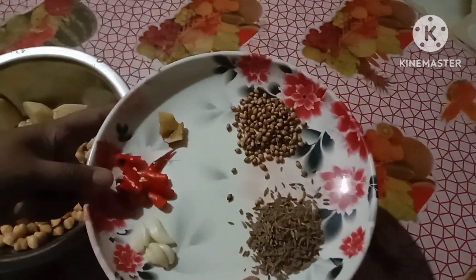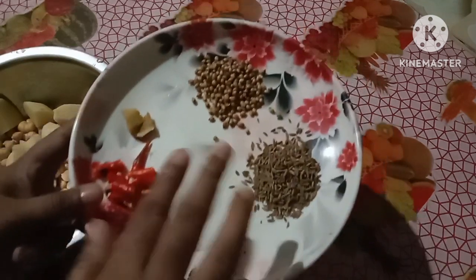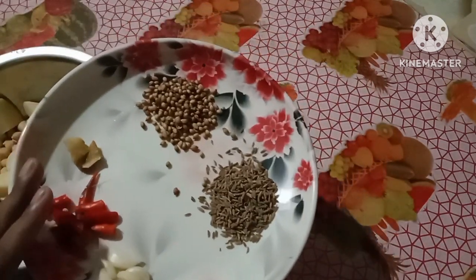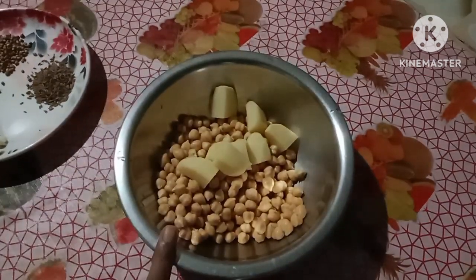This is the oil. I'll mix it in like this. I just put the oil in and a little bit more.